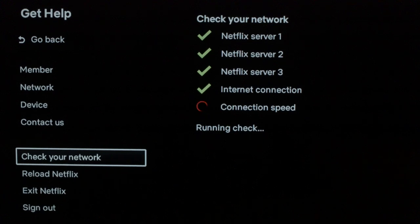Let the network check run, and hopefully it should give you all the check marks and say everything is successful. If you don't get the connection successful and all the green check marks, you most likely have a problem with your home network. You'll want to try resetting your router or checking your internet connection, because it's not really a Netflix issue — it's an internet issue.